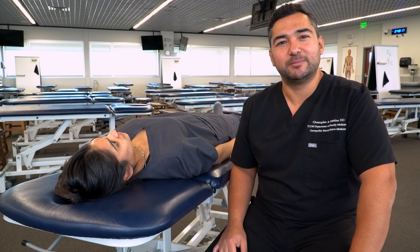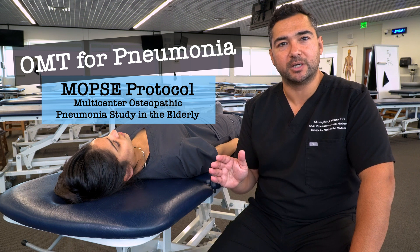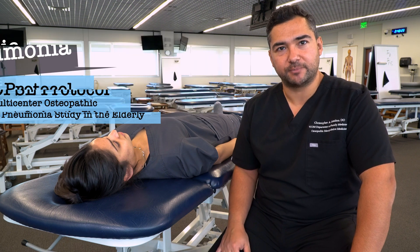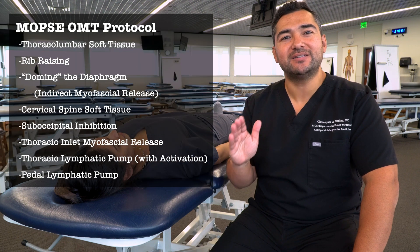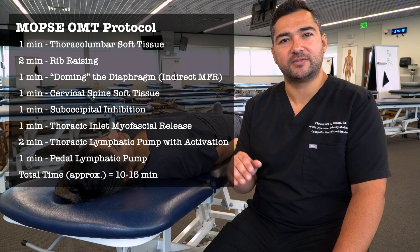In this video, we're going to discuss and demonstrate the MOPSI protocol, which is an approach to treating patients with pneumonia using osteopathic manipulation. It includes a series of eight techniques that are performed in succession, and the total treatment duration is about 10 to 15 minutes.